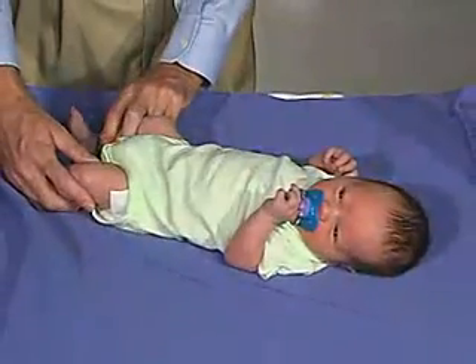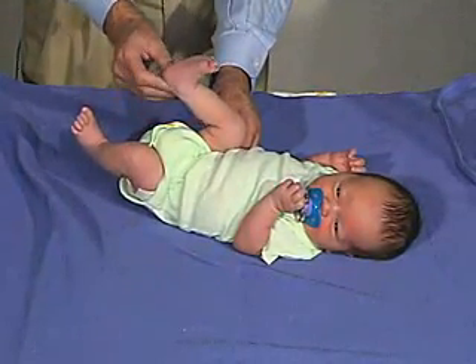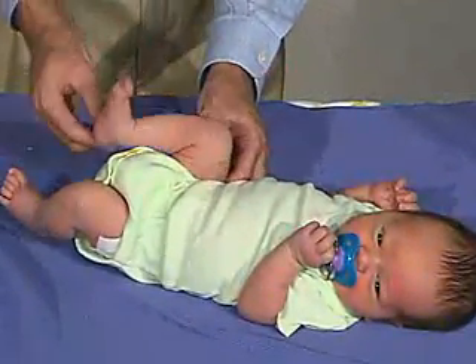We're going to look at the poppet tail angle once more. You can have him flex his thigh on his hip fully, and then we're going to extend the leg. You can see that we can get to about 90 degrees, not much beyond that, and that's pretty normal.